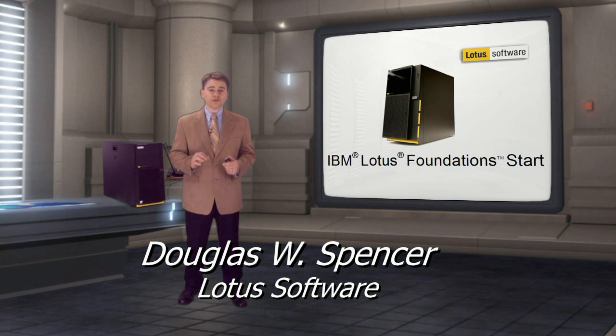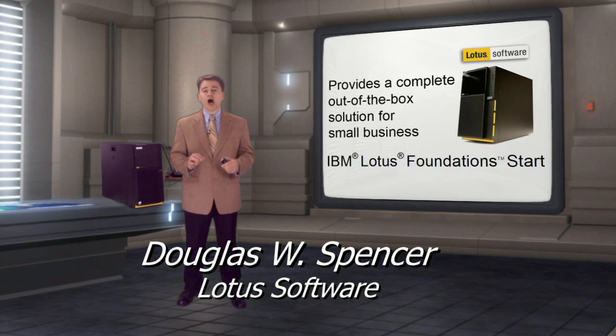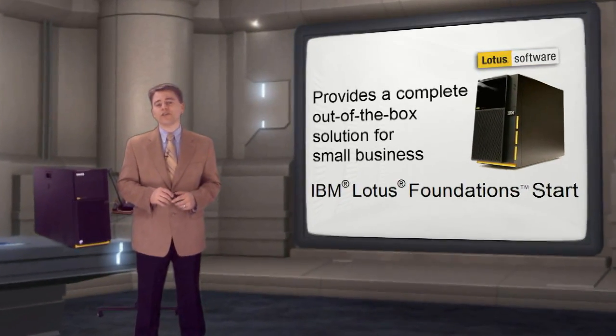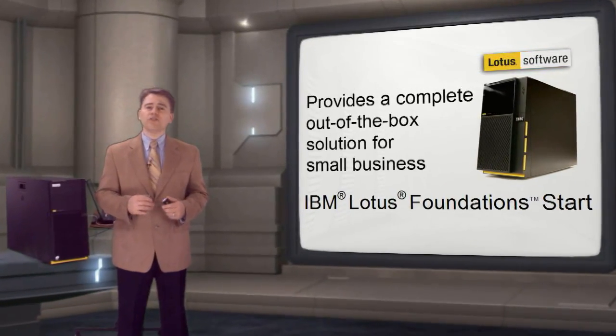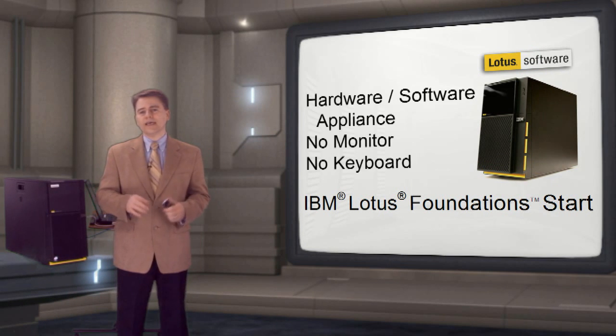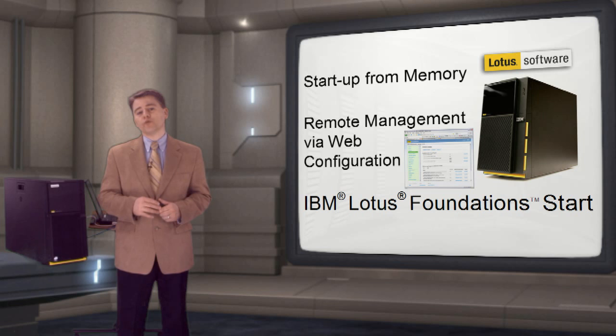IBM Lotus Foundations Start provides a new alternative for small businesses to have an automated way to install, configure and maintain their IT environment. Lotus Foundations is available as software or as a hardware-software appliance. It is an appliance — it has no monitor, no keyboard or mouse. Everything is managed remotely.